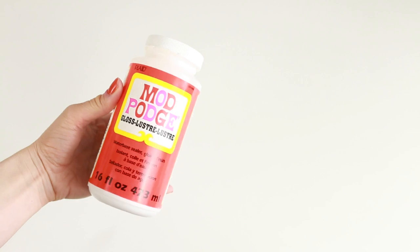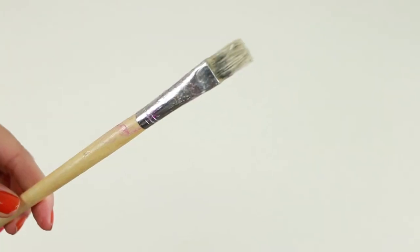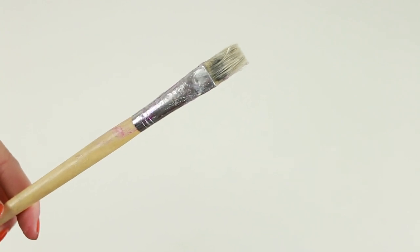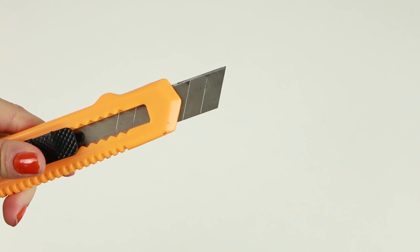To do the design on them you'll need some Mod Podge glue, some fine glitter, some white paint, and a paintbrush. I got all of the stuff off Amazon so it'll be linked down below. You'll also need a pencil and a ruler, some masking tape, a craft knife, and a cutting mat.